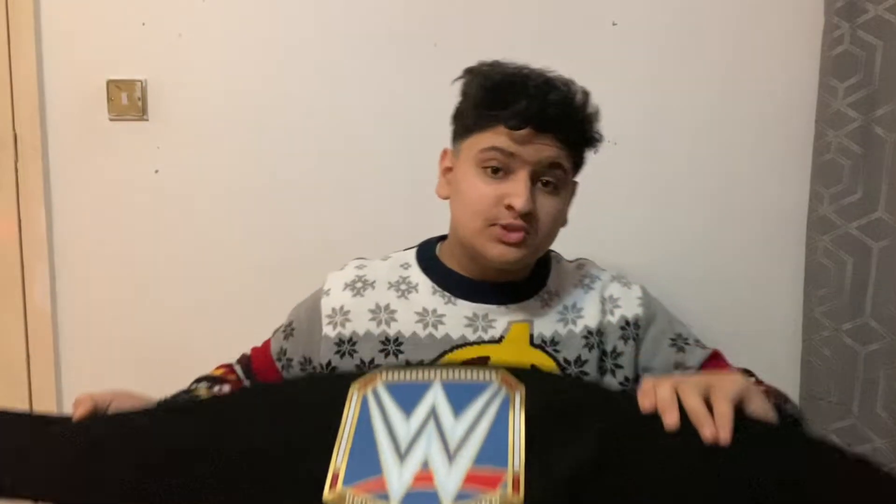Welcome back to another video — this is a special one because it's Christmas and I have this as my Christmas present: a commemorative Universal Championship. I've wanted one of these since it came out, it's probably one of my favorite championships of all time because it's blue, and I love the color blue. Roman Reigns has got it right now so I thought I might as well get it.